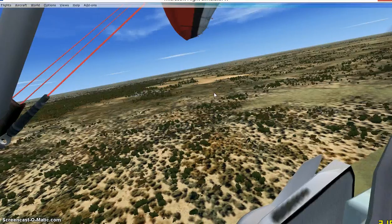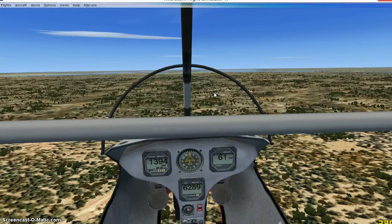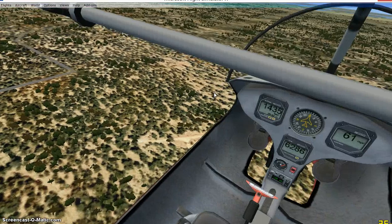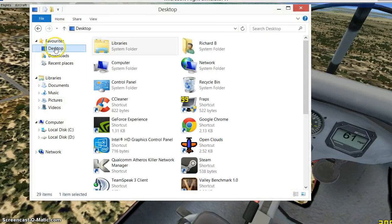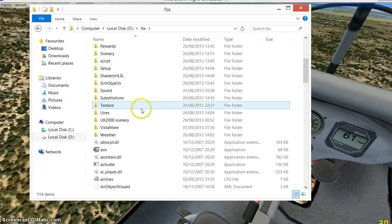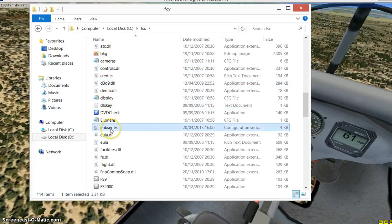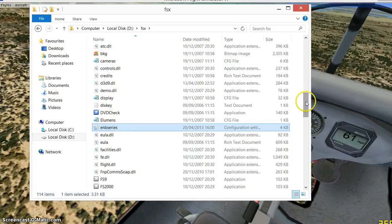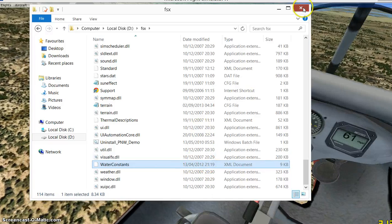It looks a bit brighter with it on. If you want to take it off again, come out of your FSX, go into your FSX directory, find the two files we put in — just delete them. Then replace the water constants file with the original one you backed up, as that's the only one we replaced.